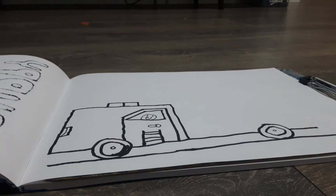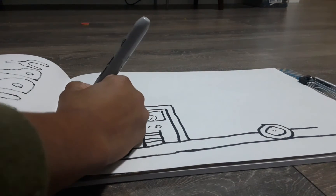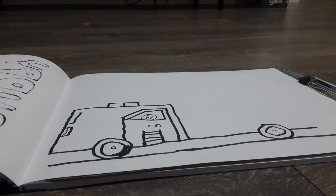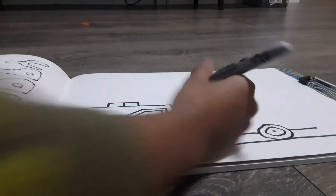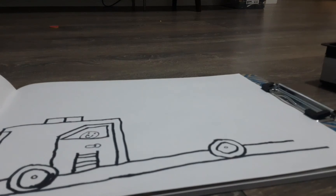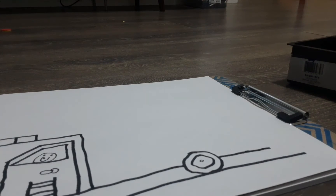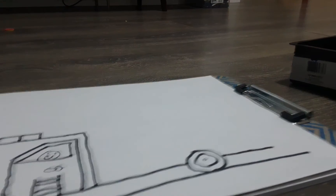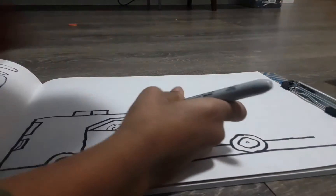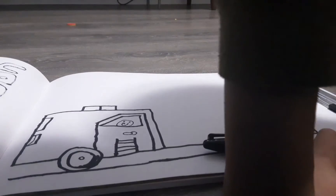Now we're done drawing the cabin. If you want, you can draw another window here. Now let's draw the back of the truck — make sure the back line is long, like a school bus. I have done a school bus video, you can check that out. Now draw a line coming up from the back and a long line connecting to the cabin.